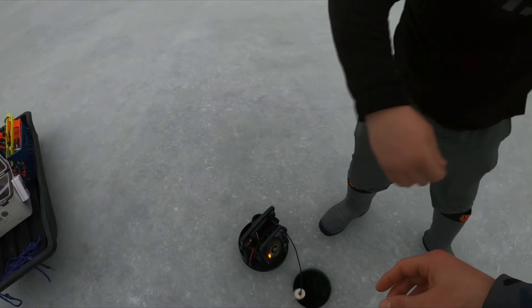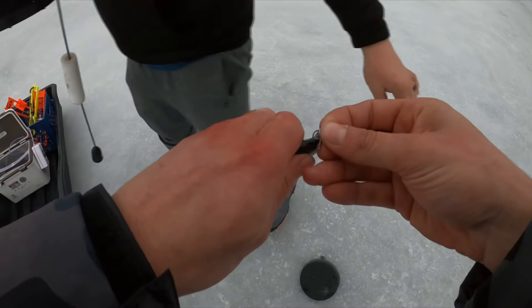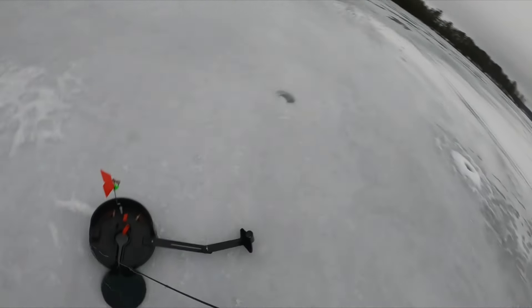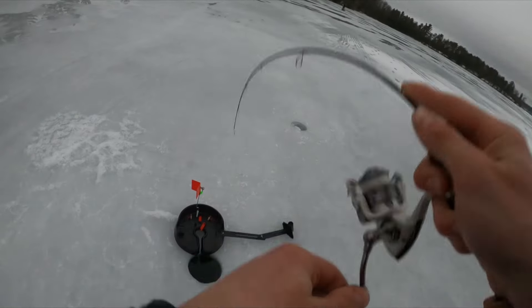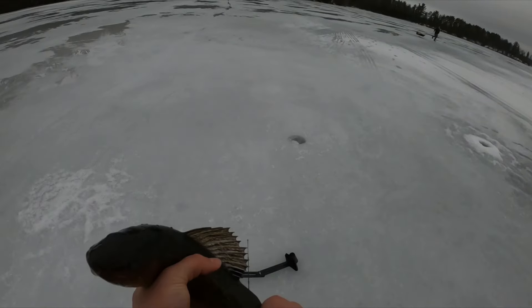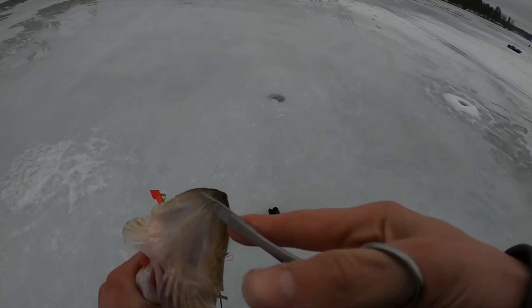We're setting up the last tip-up and the i-Fish Pro we just set up just went off. We gotta hurry — go with the sled, I'll get this. We got another tip-up, Drew! Fish on — hooked up! It's a beauty, it's prime time. We just got three tip-ups back to back to back.